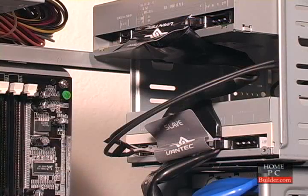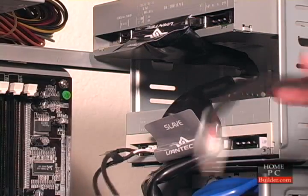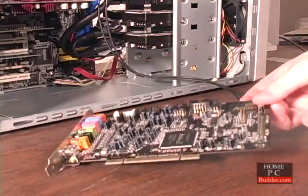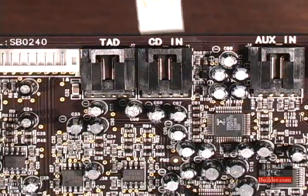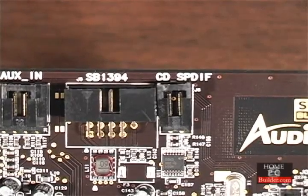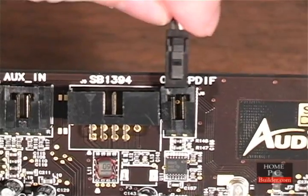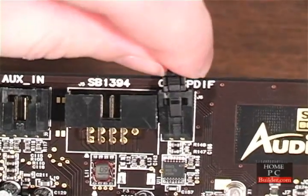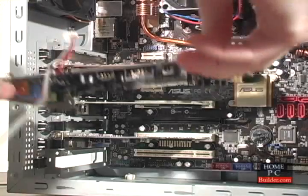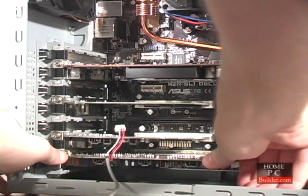Before you install the sound card into the bottom slot, remember to attach the CD audio cable from the CD drive. The cable connects to the bottom of the sound card into a connector called CDN. If you're connecting a digital audio cable from the CD drive, its connector on the sound card is also found on the bottom, under the name CDDigital or CDSPDIF. Once connected, install the sound card into the bottom slot and secure it with a screw.